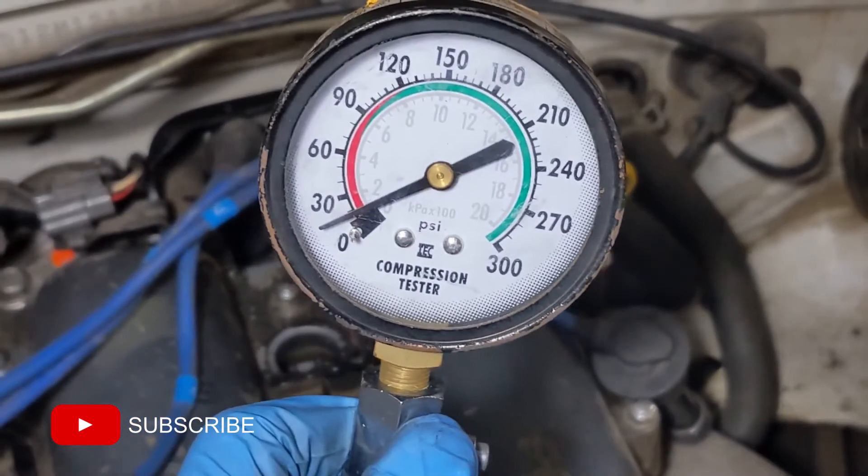I'm going to finish up the fourth cylinder — like and subscribe to be notified when I do the leak down test.